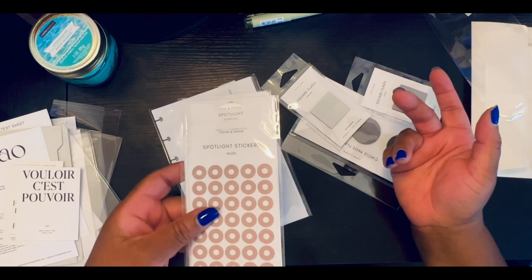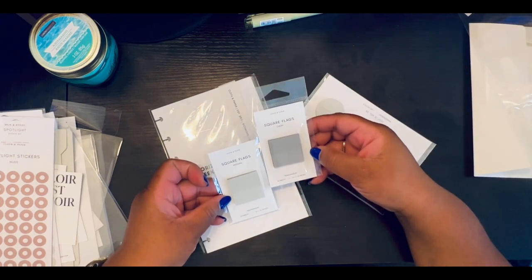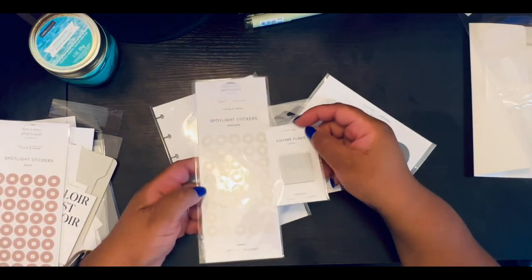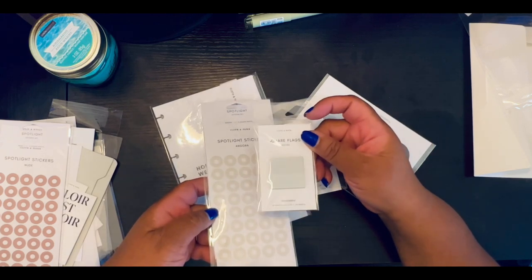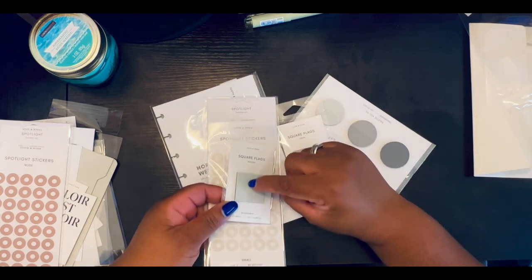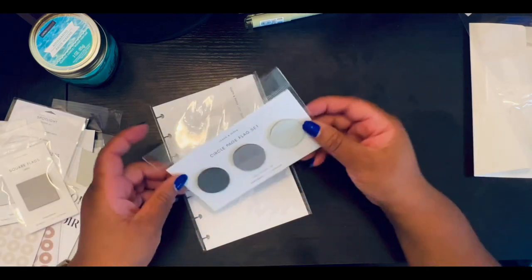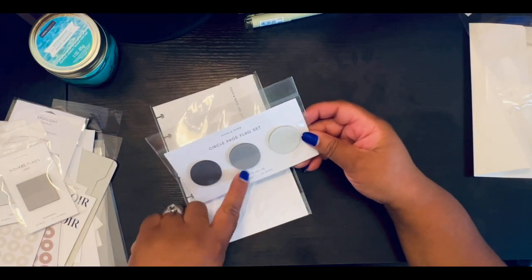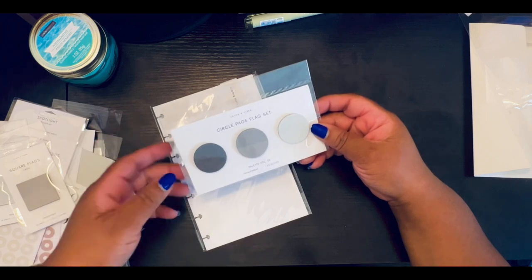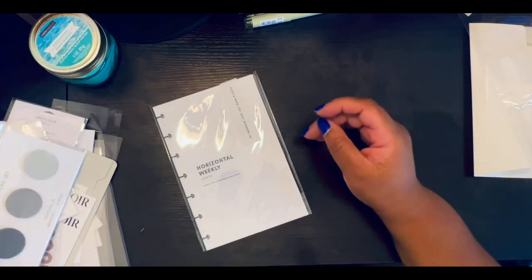These are square flags and they're transparent — creep and angora. Notice this: this is angora and this is angora, but notice it's a little bit darker. The square flags will definitely be used in my half letter but I think I can use them in the mini as well. I also have regular flags — three of them — and they'll be used to highlight things that are really important so they stand out. I love stickers and sticky notes.